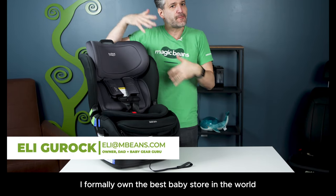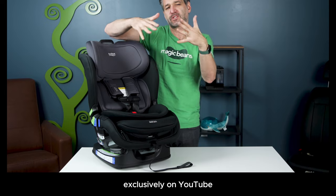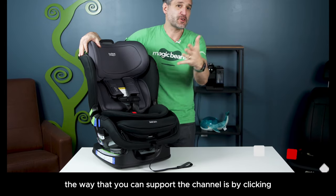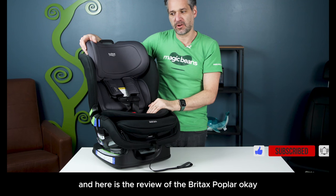I'm Ellie from Magic Beans Videos. I formerly owned the best baby store in the world, Magic Beans, but now I am doing content for you exclusively on YouTube. The way that you support the channel is by clicking the links below. And here is the review of the Britax Poplar.